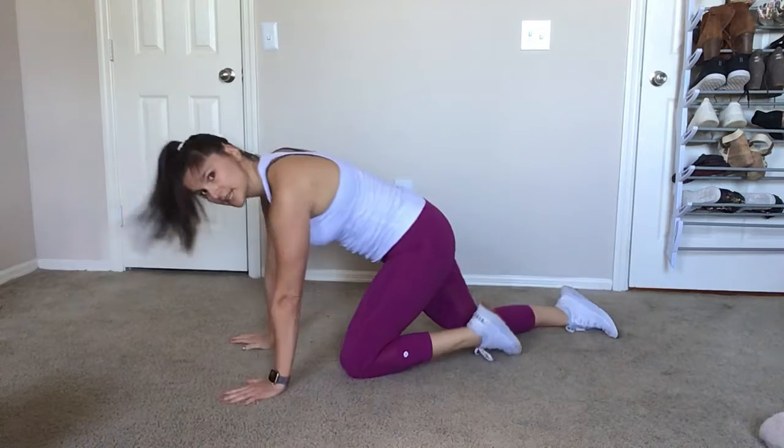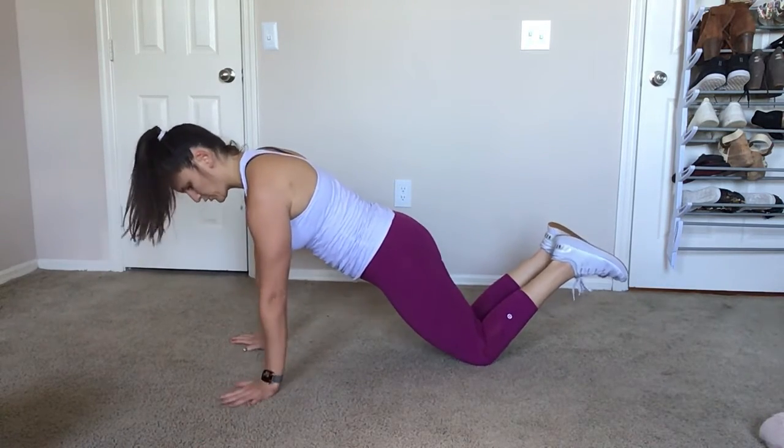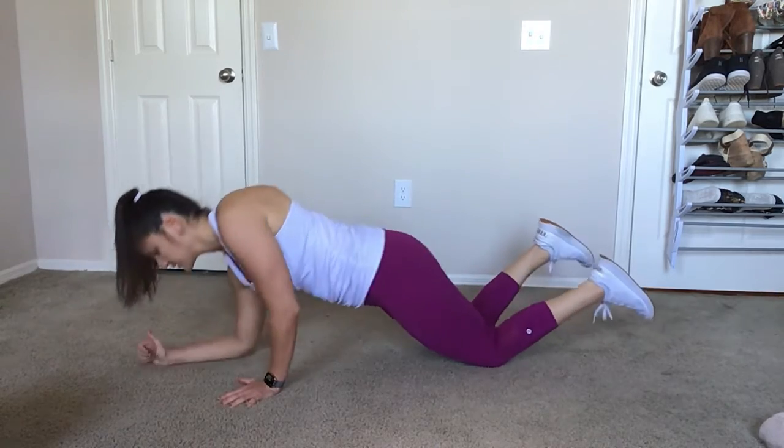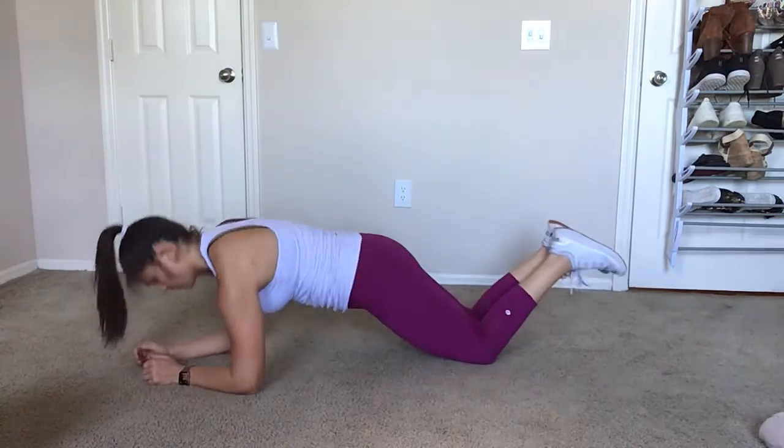For the easier version, you can drop to your knees — keeping your glutes engaged and your hips forward in that plank position. And likewise, pushing up under you and alternating arms.